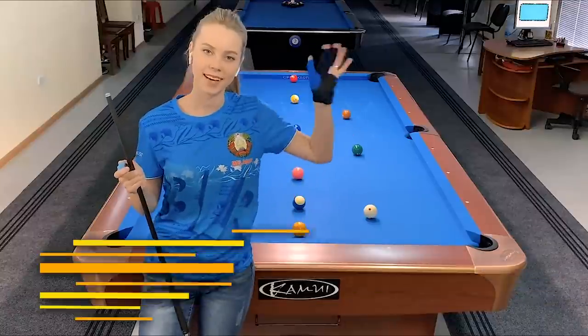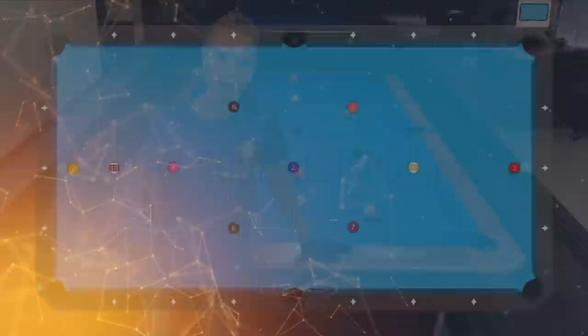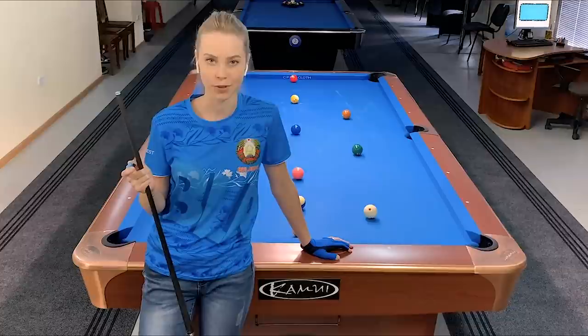Hi guys, we are back with the drill breakdown series with Kamuy Brand. Today I will show you a cool drill from poolbilliards.co which I'm currently using to prepare for 10 ball tournaments. I hope you will find it helpful and use it in your practice routine. Have fun!